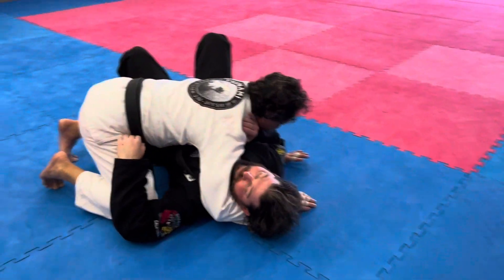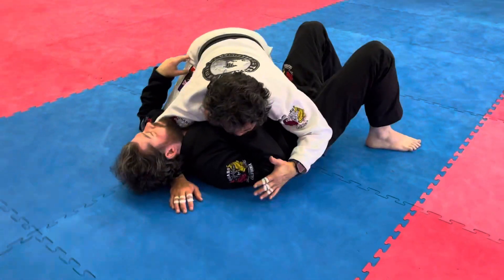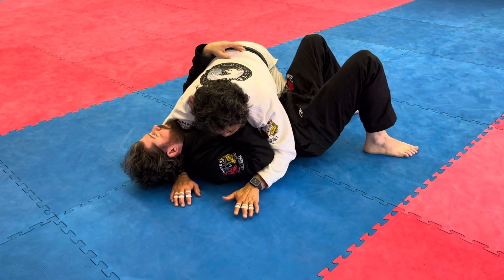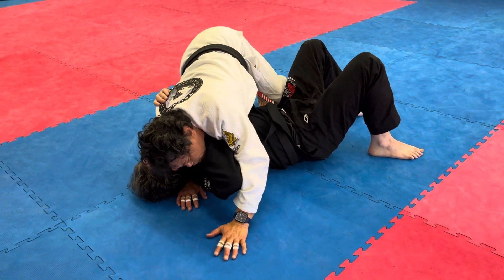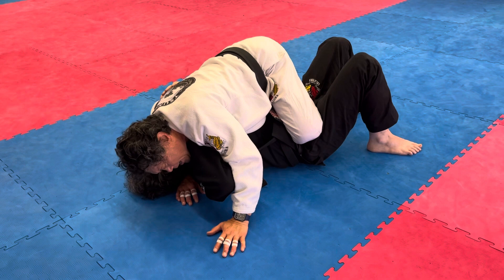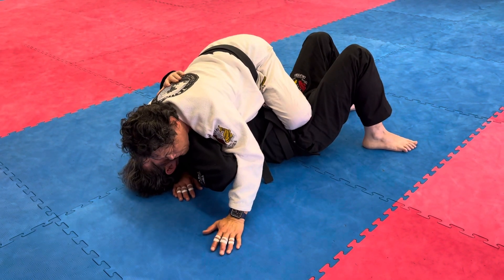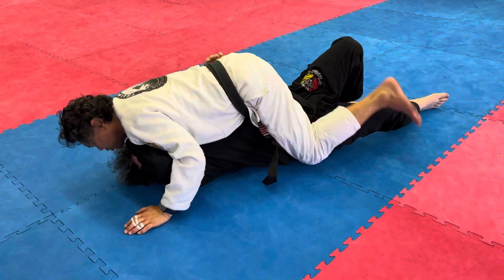From side control, we're going to work on the power mount. It's going to be difficult to open his elbow if his elbow is tucked in, so we're going to open out first by using our hip and chest. Open out, big circle towards the head, shin across the body. The right knee is going to open his arm so he can't reach your left foot. Straighten, smash him, and put your hooks in.